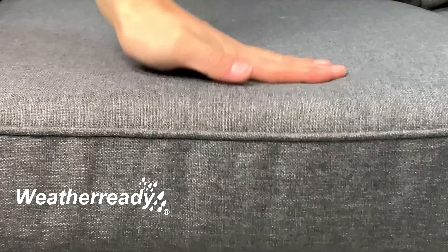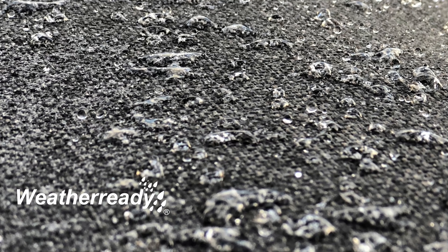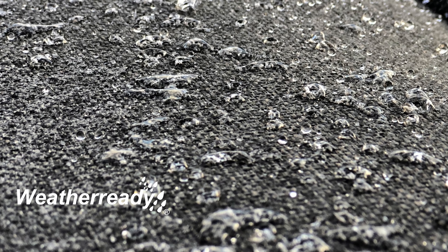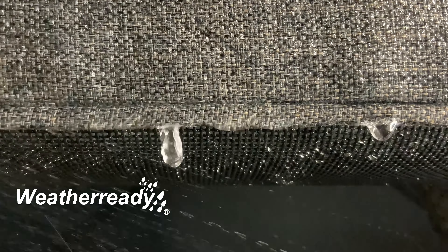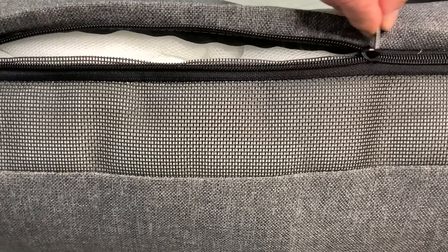Hartman's weather-ready deep luxurious cushions allow for maximum comfort. The weather-resistant fabric simply allows water to bead and run off. During heavier and persistent rain, the water will penetrate through the seams, flow through the permeable fibres and exit through the mesh base. Drying times vary due to local conditions.